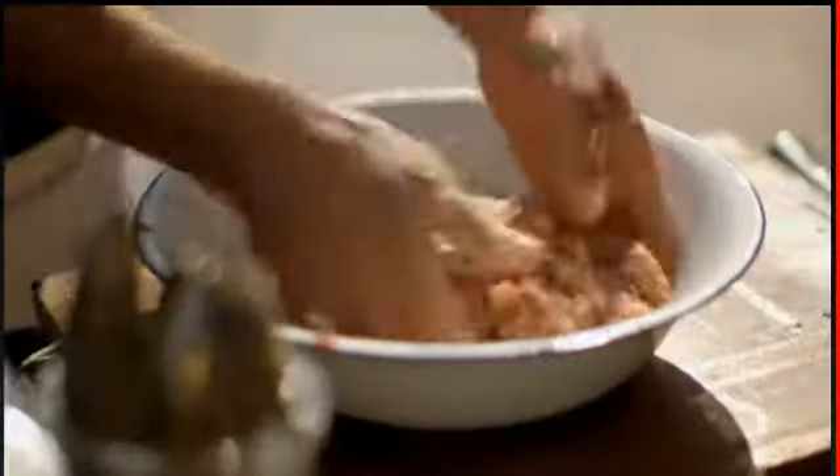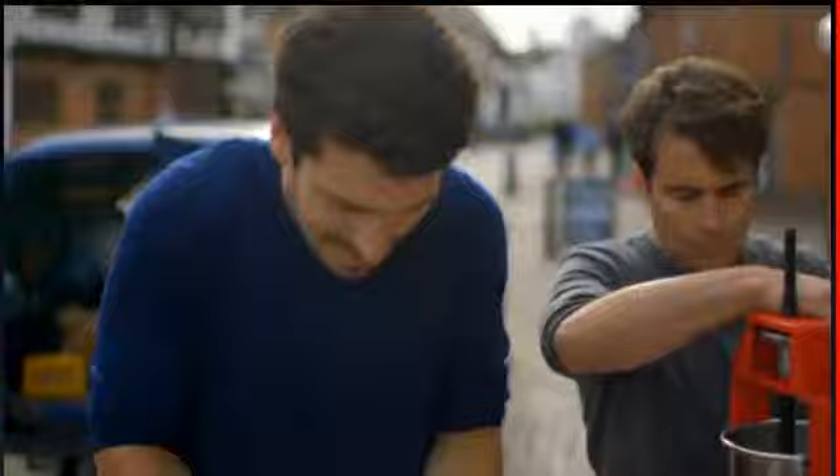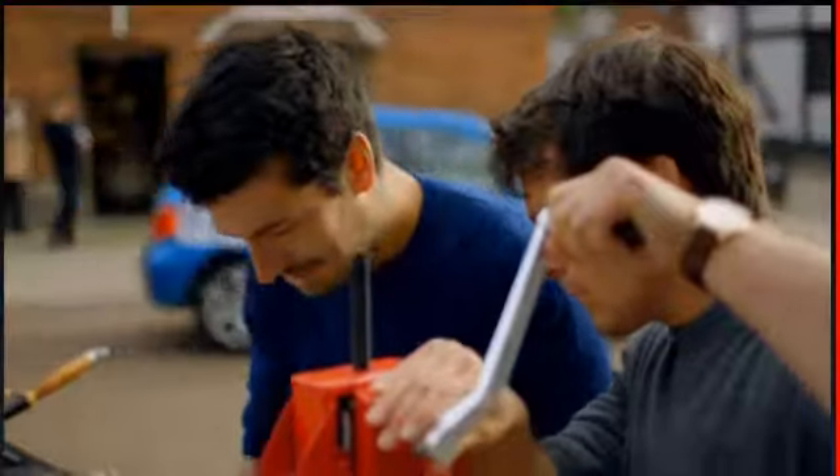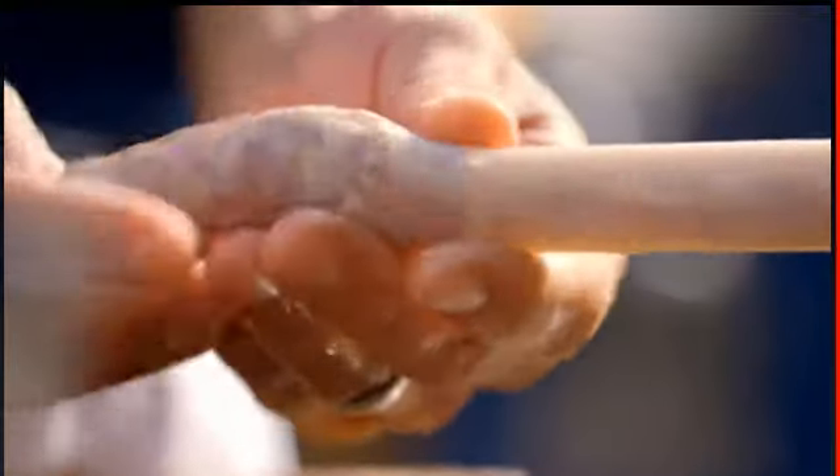Once it's all come together, your mix is ready for the sausage maker. For me, the best thing to keep your banger together is pig gut — not the artificial casings you can buy. So we've got some natural sausage skins, and what we're gonna do is slide it onto our sausage maker, slowly pump it with even pressure and fill up your sausage.